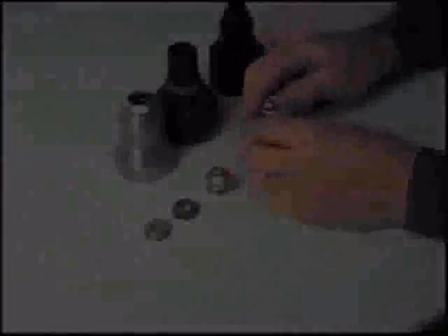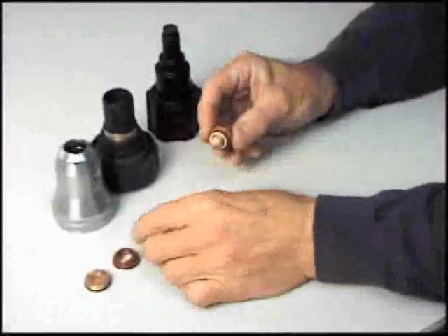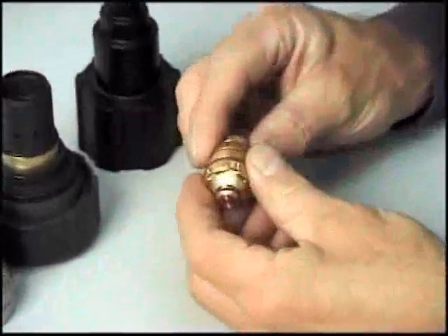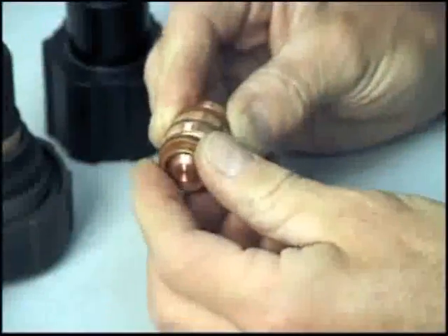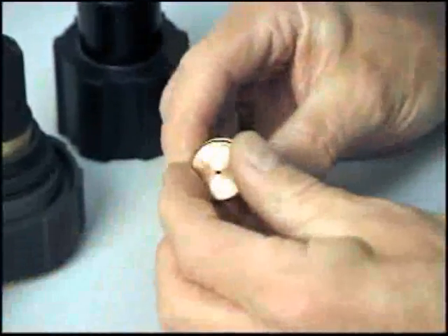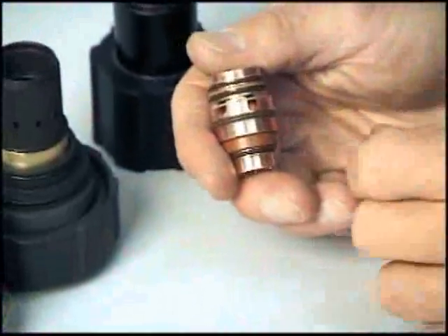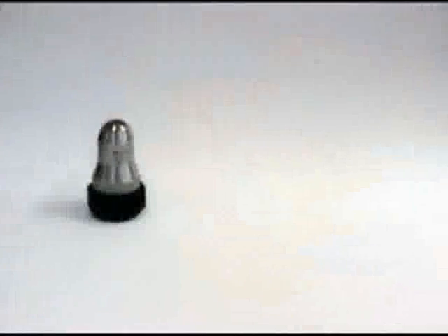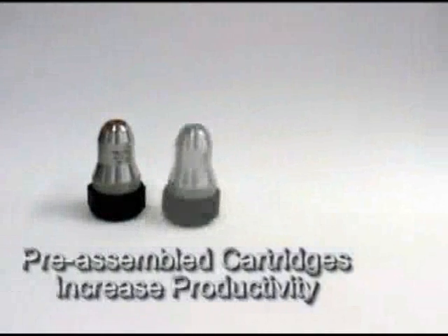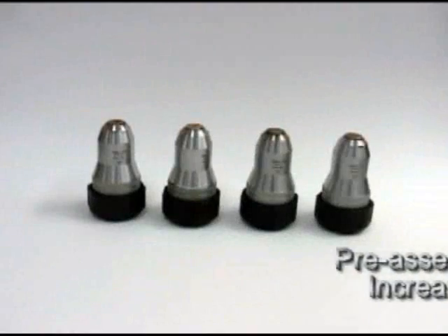The XT300 torch uses a minimum number of consumable parts, helping to reduce inventory and operating costs. The consumable parts cartridge can be assembled and maintained away from the cutting table, further reducing downtime and allowing operators to be confident of correct assembly and seating of the precision parts. Pre-assembled cartridges for process and application changes can be prepared and stored for use at a moment's notice.